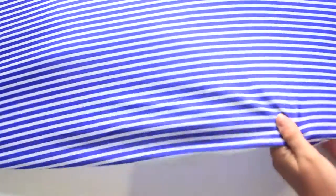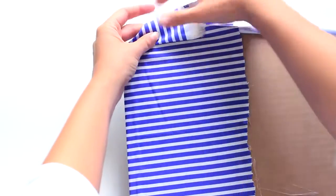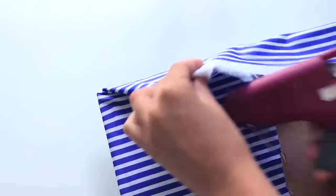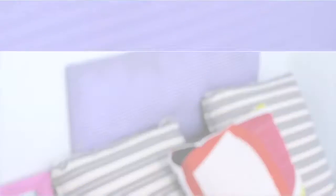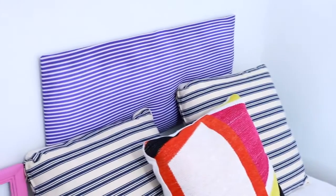Spend a good few minutes placing the polyfill so it's nice and soft and even. Then go ahead and glue your last edge shut and that is it. You can stick this on the wall using command strips or tape — because it's made of cardboard and fabric it is so light and you won't risk damaging your walls at all.